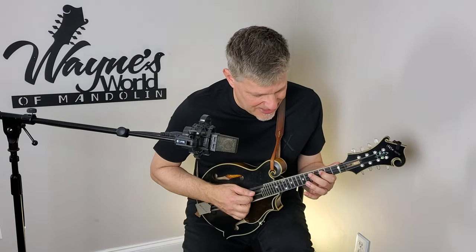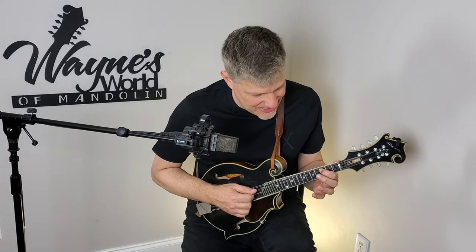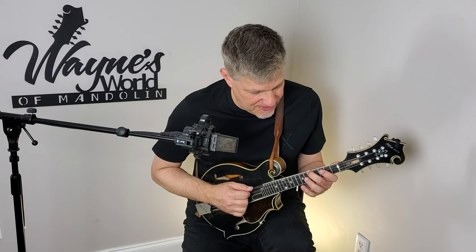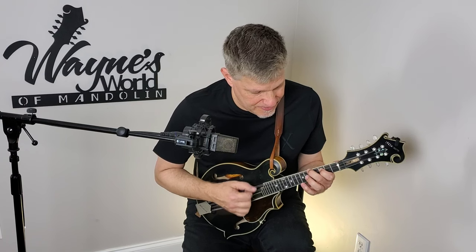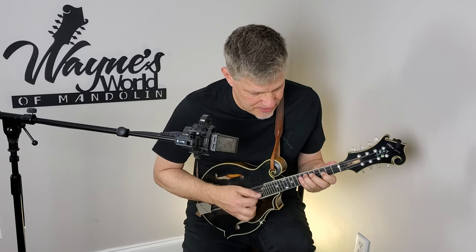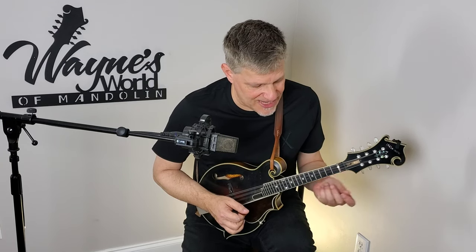You would probably recognize this double stop as a logical starting place. I've got my index finger on the 3rd fret of the D string, and then my middle finger on the 5th fret of the G string. So many bluegrass lines start that way, and that's a shape that we can transpose to any different key signature.